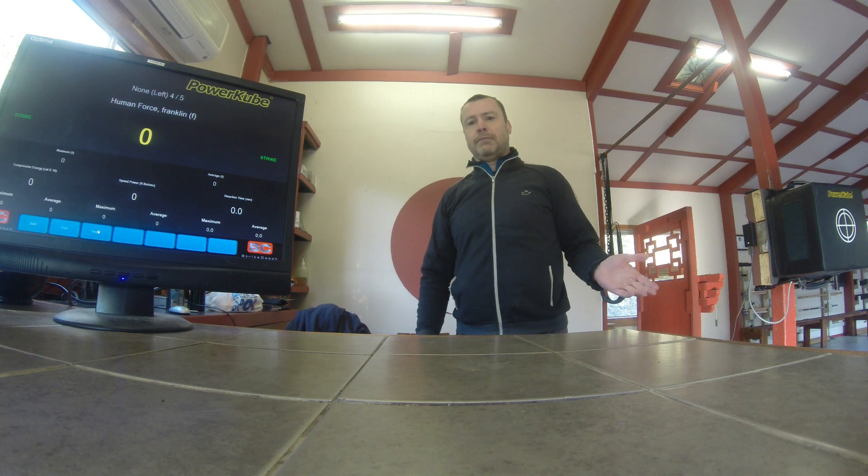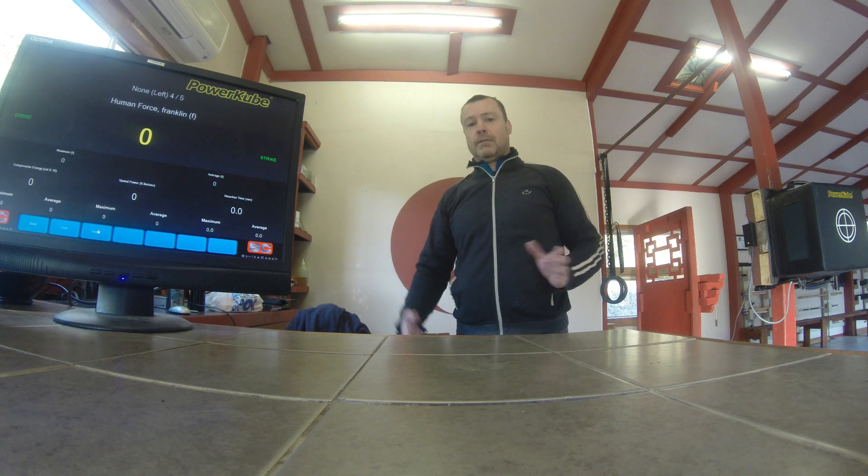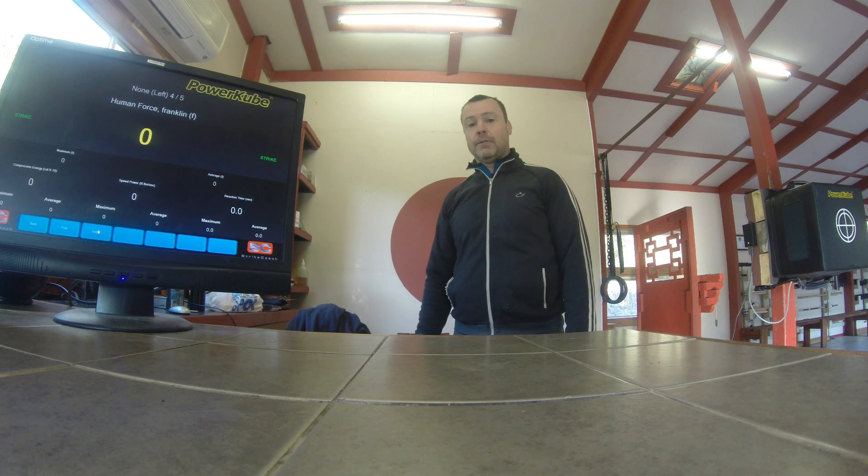and the load cell, which is load cell based and gives an output directly based on the amount of force that is being measured on its surface.